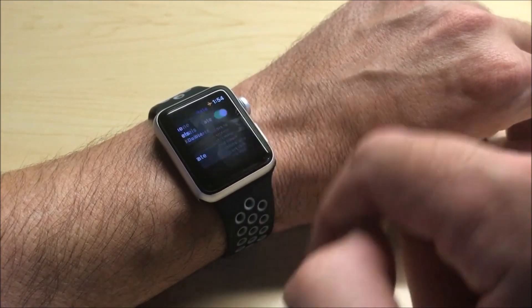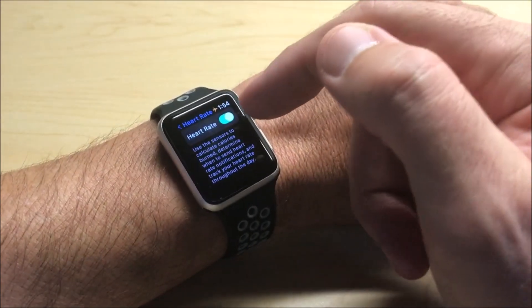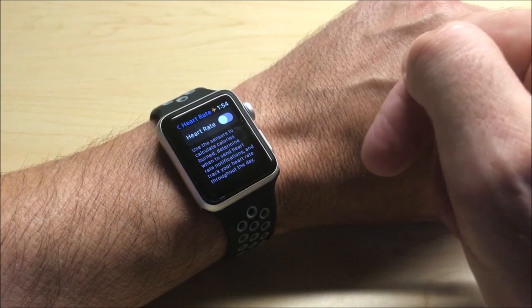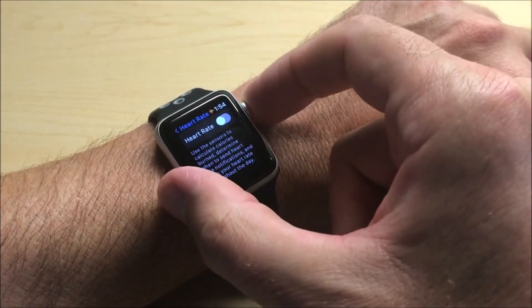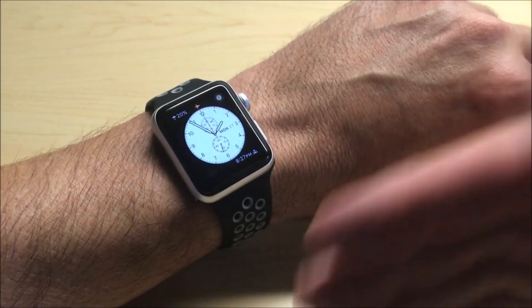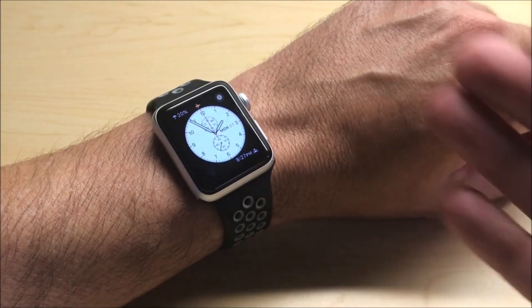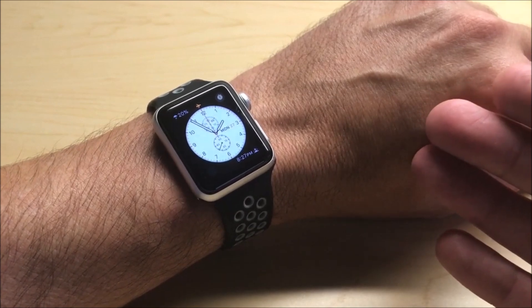By default, this should be on. If you click on it, you have the option to turn it off. You'll notice there's just a little toggle up here. I can simply toggle it off and I've successfully disabled the heart rate functionality on my Apple Watch. You're going to preserve a lot of battery life turning off the heart rate functionality. But again, you lose one of the main tools of the Apple Watch.